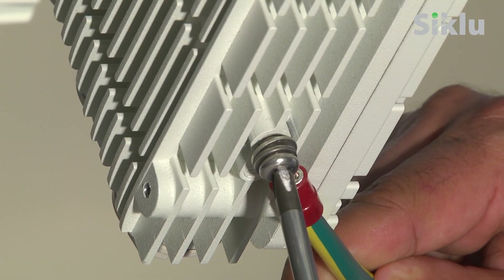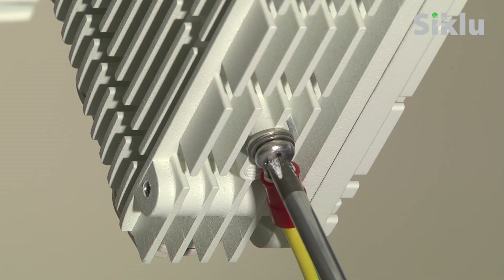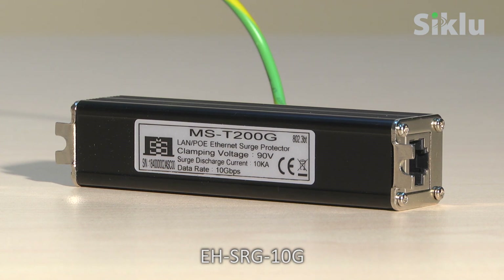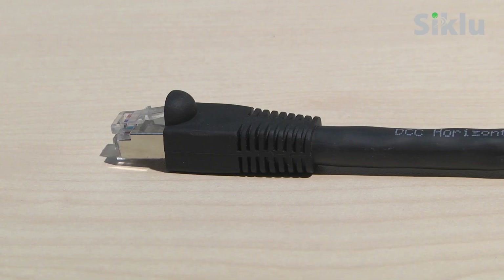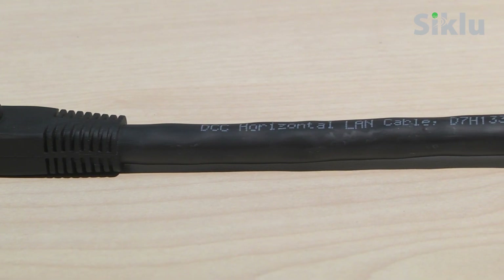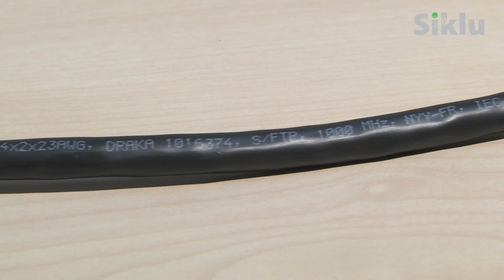The radio must be grounded using a copper cable of at least 16 gauge and in accordance with local electrical codes. It is recommended to use surge protectors on the Ethernet cables to protect from surges caused by lightning or power irregularities. Indoor protectors are available for purchase from Siklu. All cables connected to the radio should be shielded and terminated by metallic connectors. Cables should be outdoor graded with category 5E or above with UV protection.